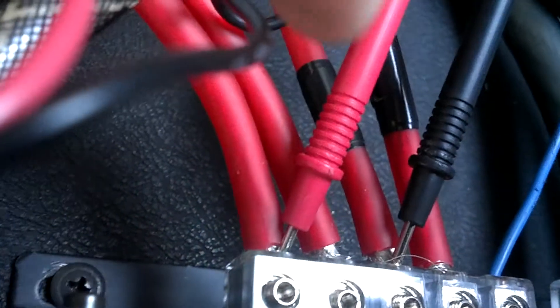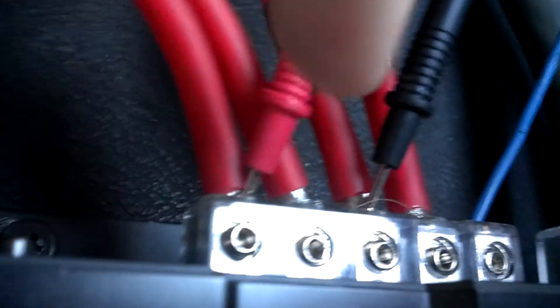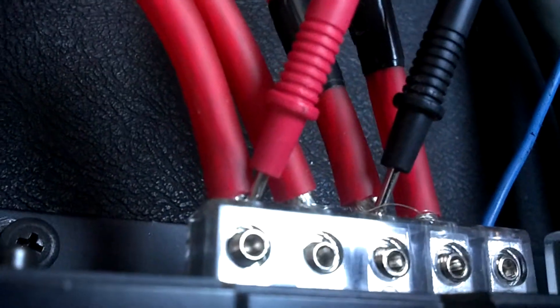On the DMM, I have the 1 positive lead from the DMM and the 1 positive terminal, then the 1 negative speaker terminal. But I actually have 2 sets of positive and negative.